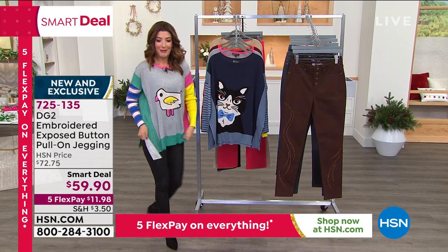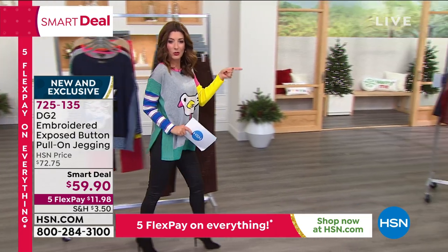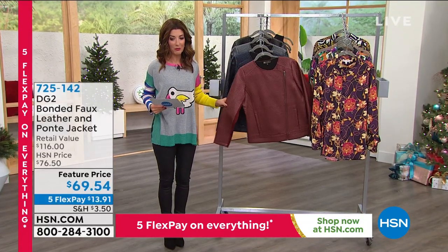I'm loving my little chickadee sweater — that's been very popular. But we're going to move over here to a great little fabulous jacket. Also fell in love with this.